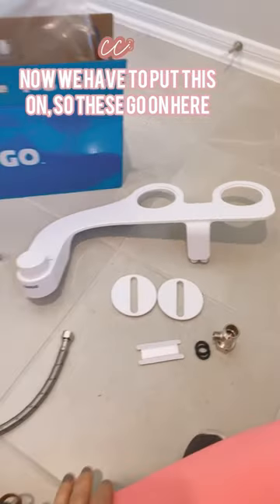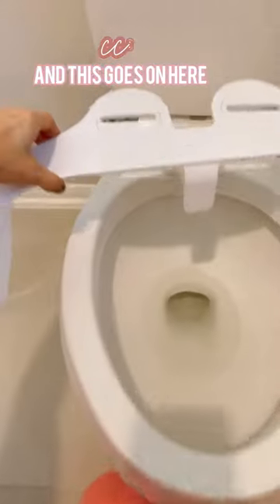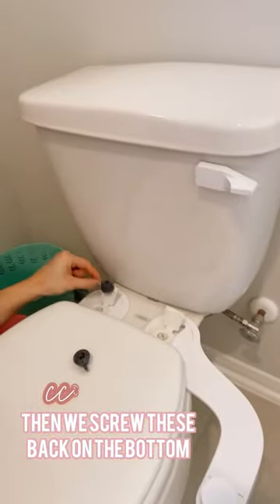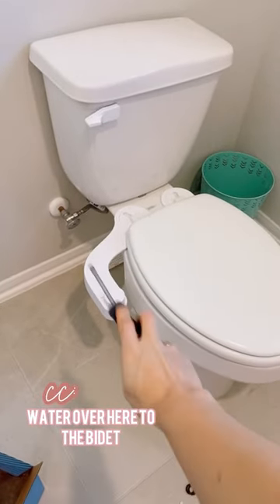Now we need to put this on — these go in here, this goes on here. Now we screw these back on the bottom. It's on, and now we just have to hook up the water over here to the bidet.